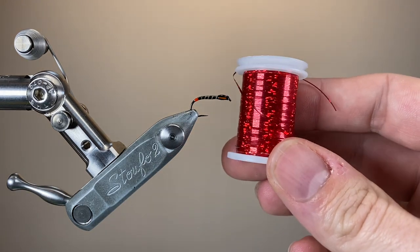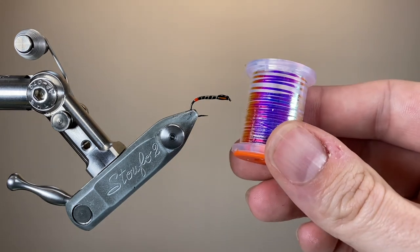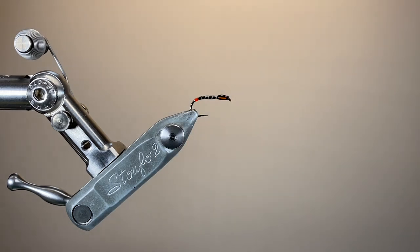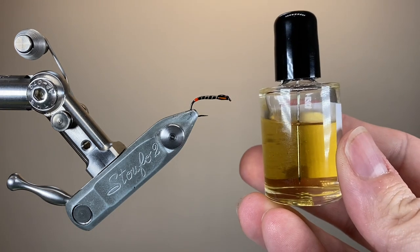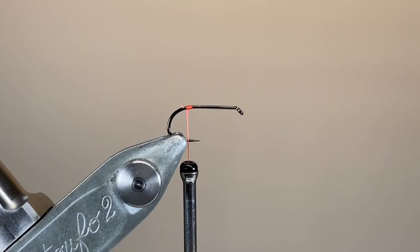For the thorax cover, two separate tinsels, one underneath the other: red holographic underneath Opal Mirage. The Opal Mirage has got a bit of translucency to it, so that red will show through. To finish off the fly, I'll be using a thin coat of Bug Bond Light or a similar UV resin — whichever you've got — or you could even use a few coats of a good quality varnish.